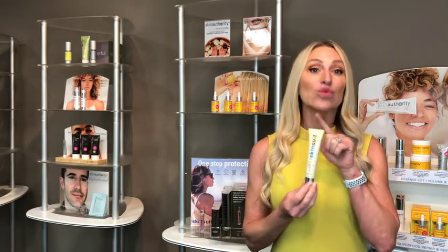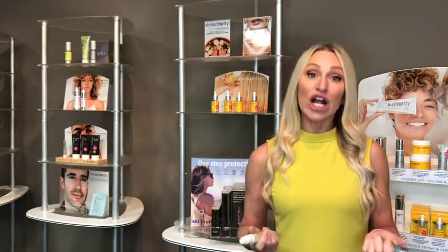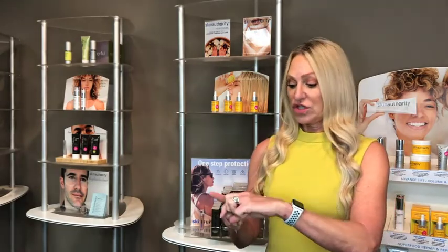That's what makes SkinSuit so unique — this one step protects from UVA, UVB, blue light, infrared, and heat in one simple application. And importantly, when we talk about mineral-based, this is one of the few reef-safe protectors on the market with a full SPF 50.